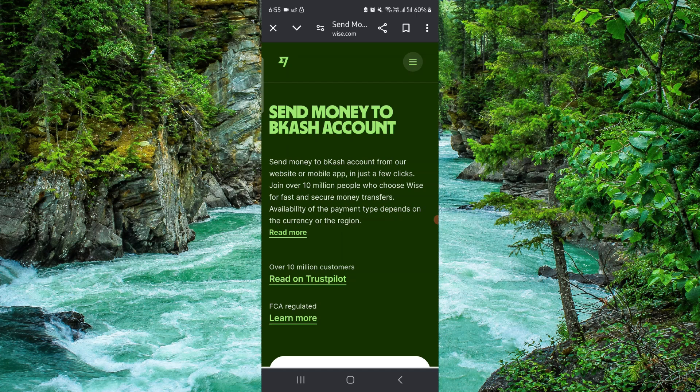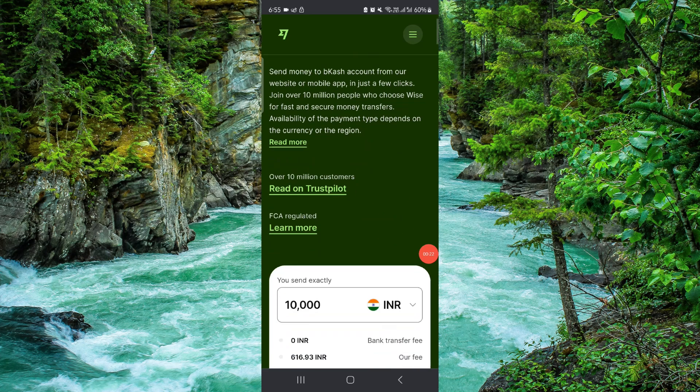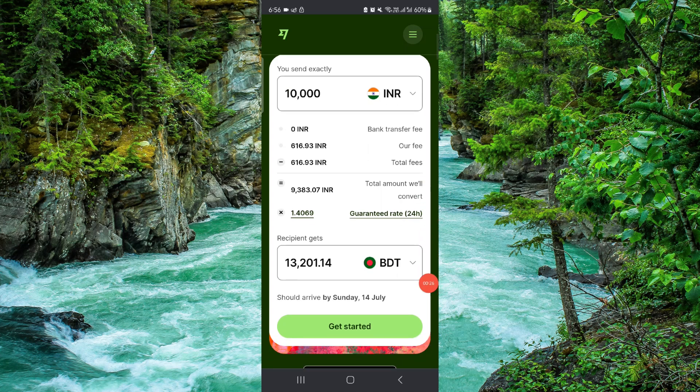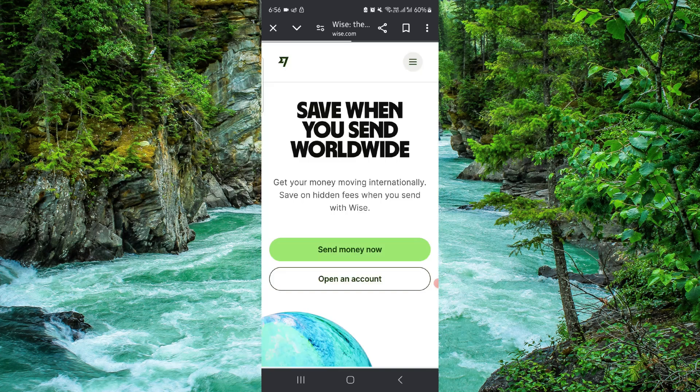First, you have to go here, and then you can see your Wise — just sign in here. Then you can select the currency, and after that you have to go to Withdraw. And that's how you withdraw money from Wise to Beecut.